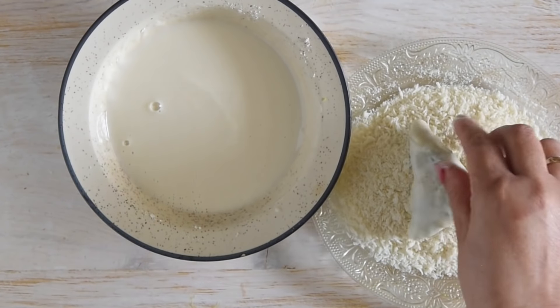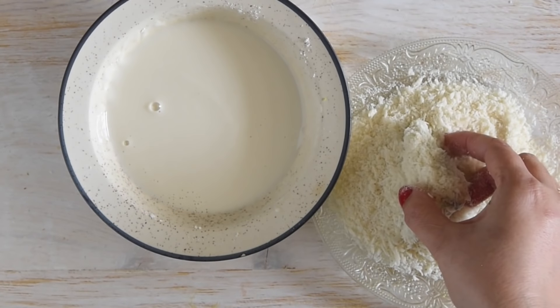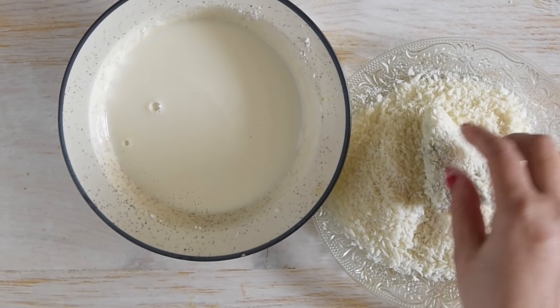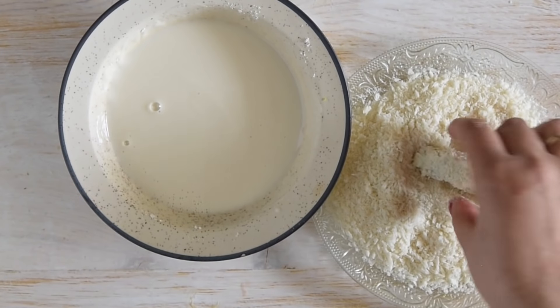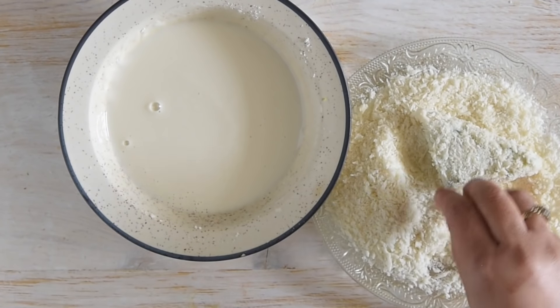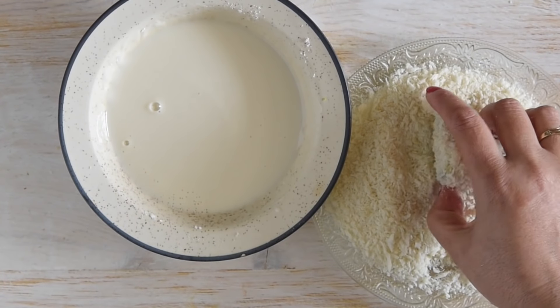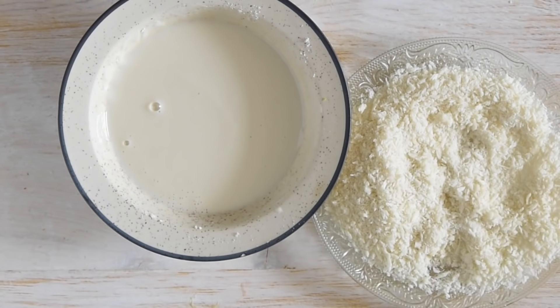I am going to dip these potato triangles in the batter and then coat them with bread crumbs nicely. You can use homemade bread crumbs, but I have used panko bread crumbs because the texture is better with panko crumbs. It is important to press the bread crumbs over each of these cheese potato triangles to ensure even coating. Likewise, I have prepared all the triangles.